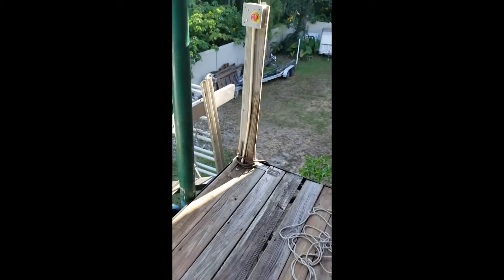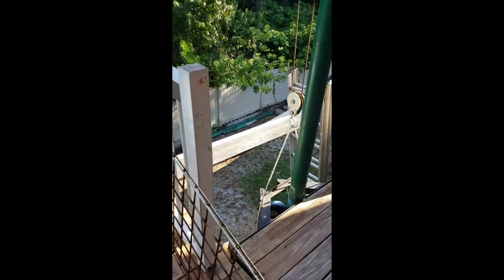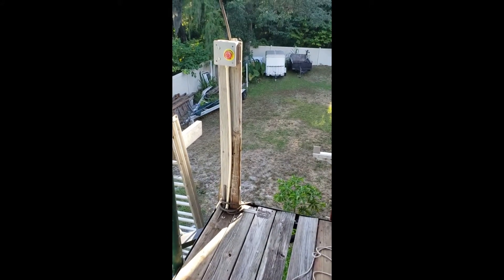Right now this is all temporary setup. We have scaffolding set up. They're going to be enclosing it in a little bit. But there you go.